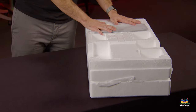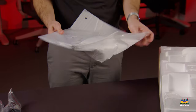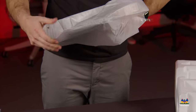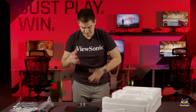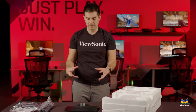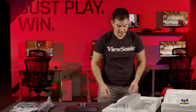Pulling everything out of the box, we're left with a styrofoam center containing the monitor and all the pieces. The first thing we get is the foot for the base of the stand — this is what sits on your desk. It's a nice base similar to our elite monitors but a little more compact and square.